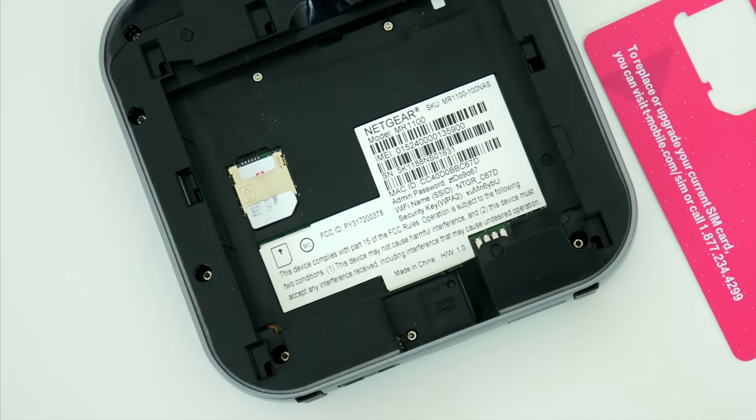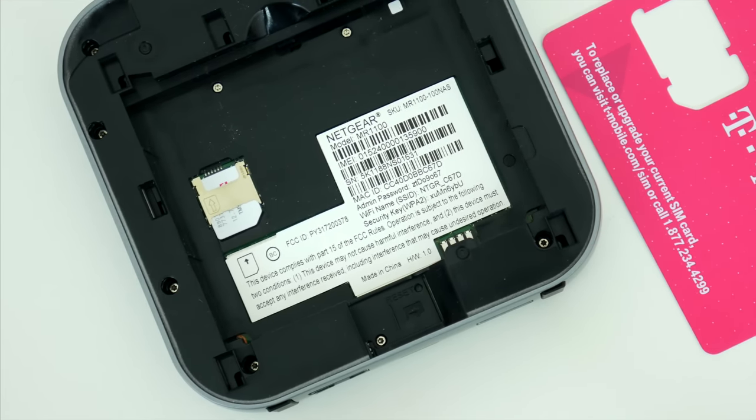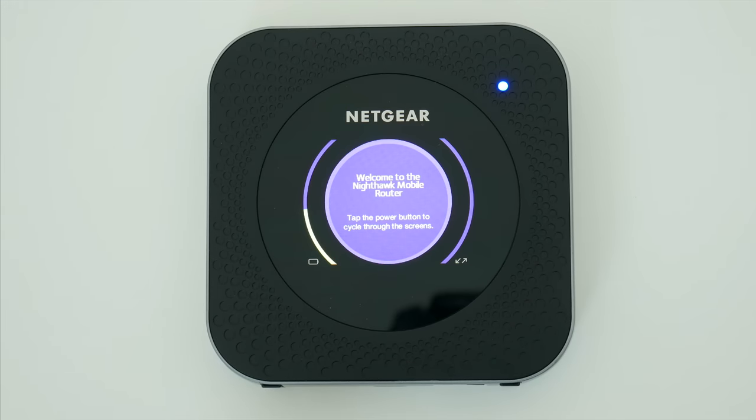Inside, the SIM card gets inserted off to the left, and there's also an SD card slot at the bottom as well, which is nice to see.